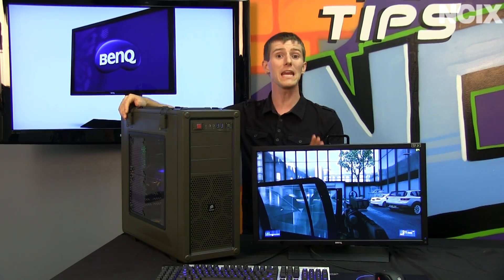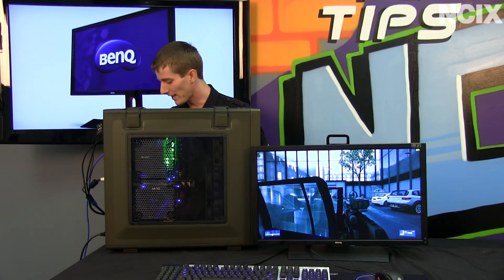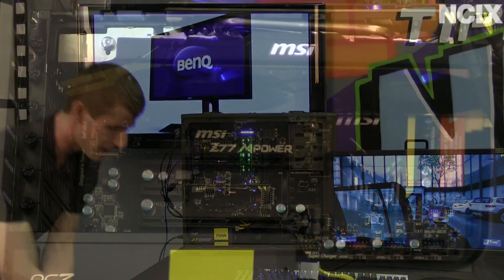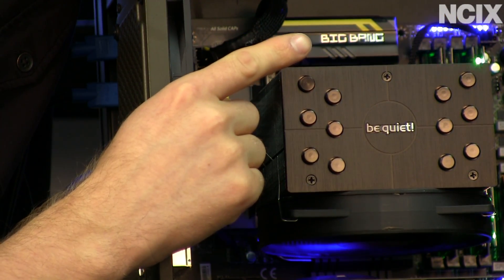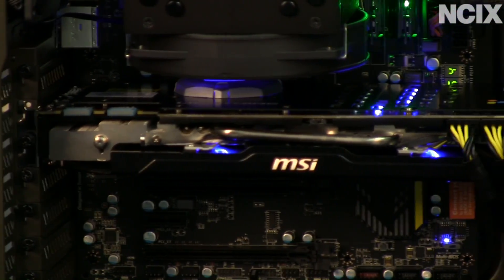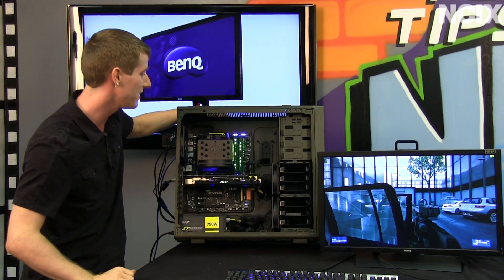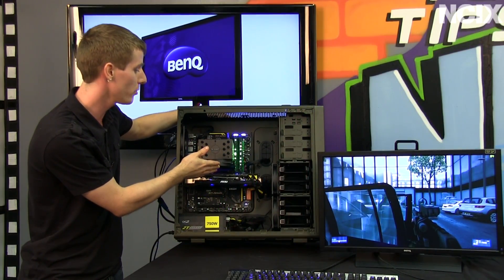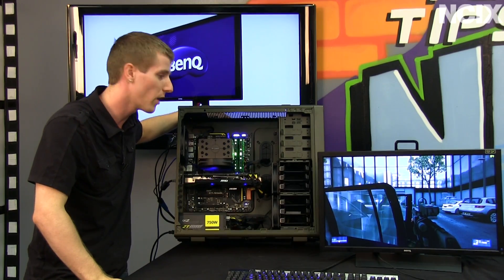Now while we may have sourced the average gamer for this particular test, there is nothing average about the gaming system we are using. This is our test bench system featuring the Corsair Vengeance C70 case, the all new MSI Big Bang M Power motherboard — that's the hand-tested board where every single motherboard gets tested 24 hours Prime 95 in a hot environment with a liquid-cooled CPU. We have the GTX 680 Lightning Edition, also from MSI.